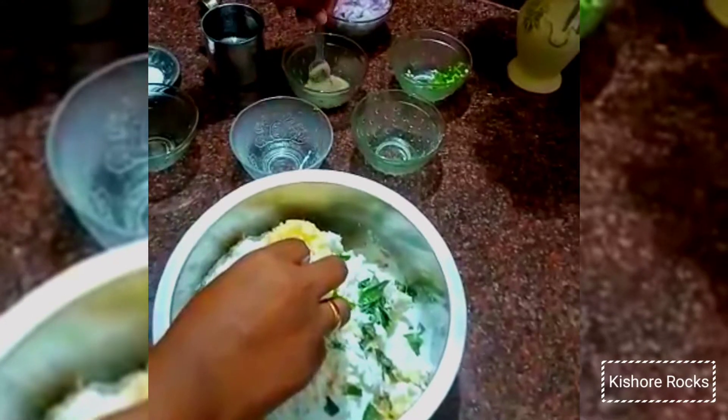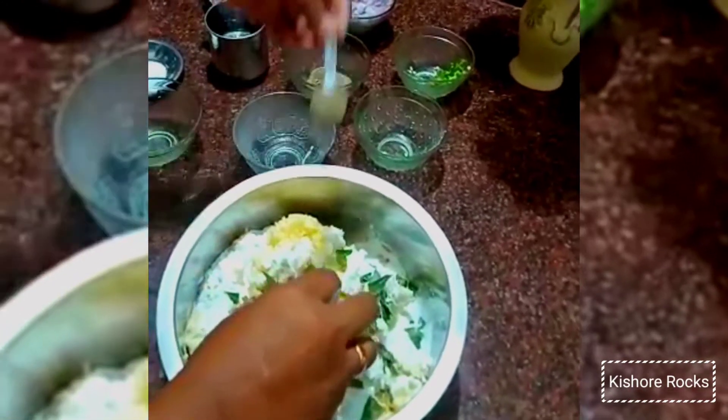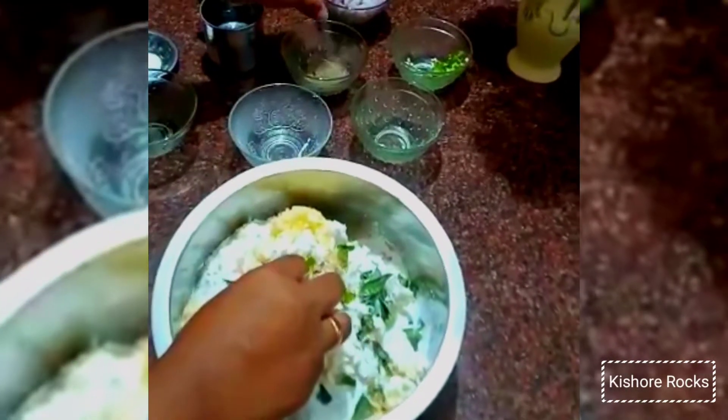Then we need to add pepper. Add a little pepper. You can adjust all the ingredients in the dough.